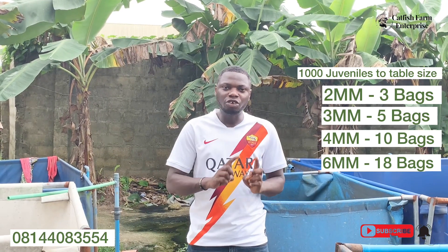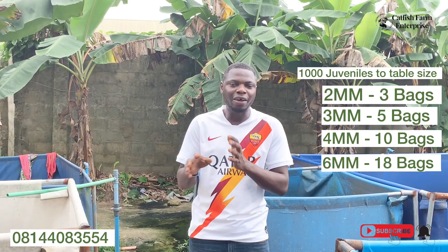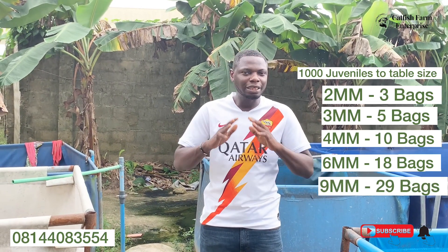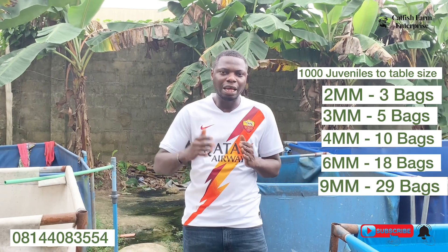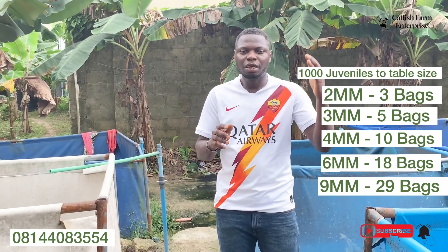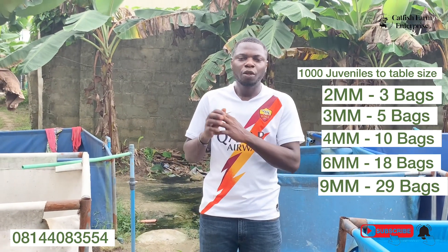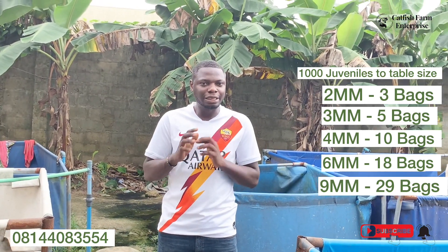This is for 1,000 juveniles going to table size. After the 6mm size, you proceed to the 9mm, which will be the final size you give them until harvest. At that stage they will need 29 bags of feed for the 9mm — that's the stage they consume the most. Looking at the total: 8 bags for 2mm and 3mm, 10 bags for 4mm equals 18 bags, then 20 bags for 6mm gives 38 bags total. Including the 29 bags for 9mm, that is 67 bags total.